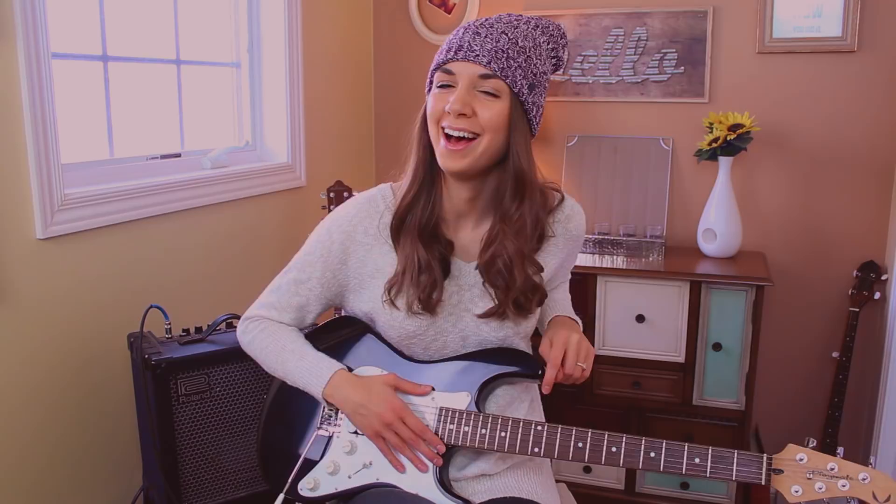Welcome back to another electric guitar vlog. If you missed my very first vlog in this series, basically what happened is I shared my honest and true struggles on the electric guitar.